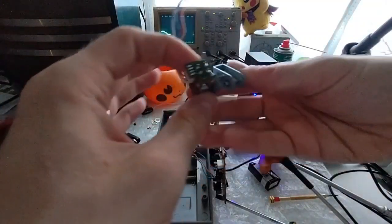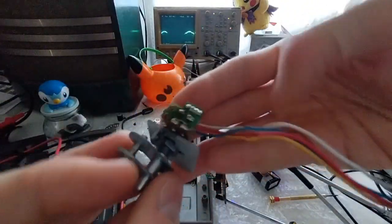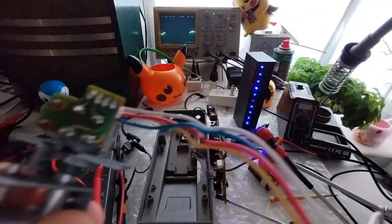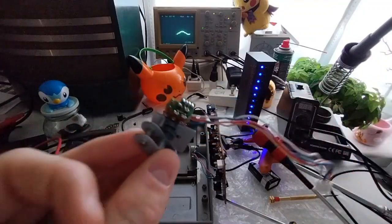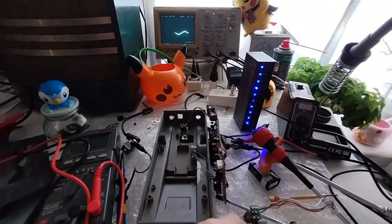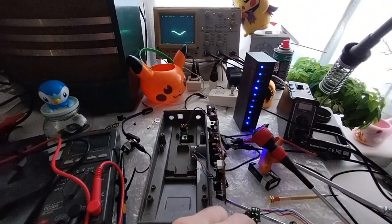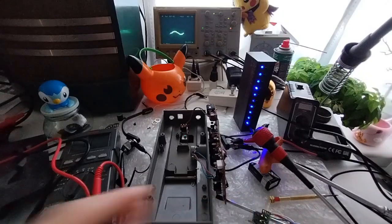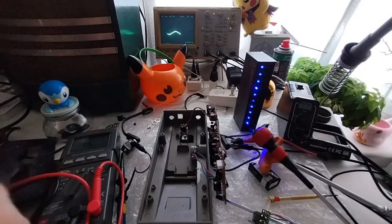I don't know if you guys can see this, but yeah, the traces are pretty bad. I'm wondering if there's even continuity from this middle trace to this third position.